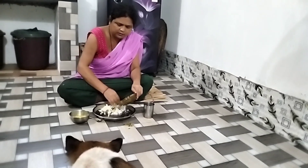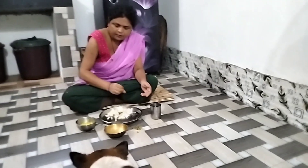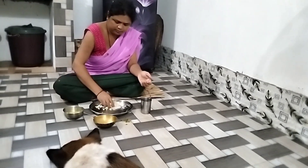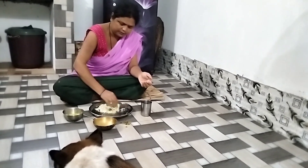I want to make it quick, but I will get you in the same way. I want to make a little more flavor and navigate the video we are making.